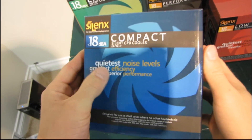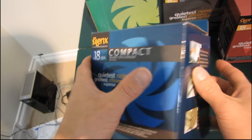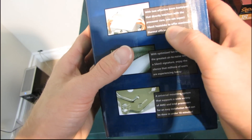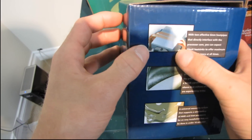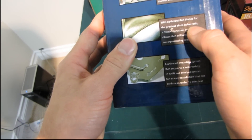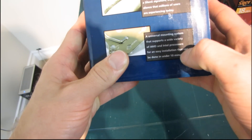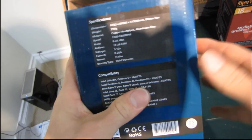This is the quietest noise level heat sink in the lineup, falling under their less than 18 decibel rated category. It features two six millimeter heat pipes with heat pipe direct touch, so they directly interface with the processor core for slightly better thermal performance — though it is more expensive to manufacture. It also has optimized fan blades for the greatest air-to-noise ratio, uses Silent X fans, and features a new universal mounting system that we'll look closely at.